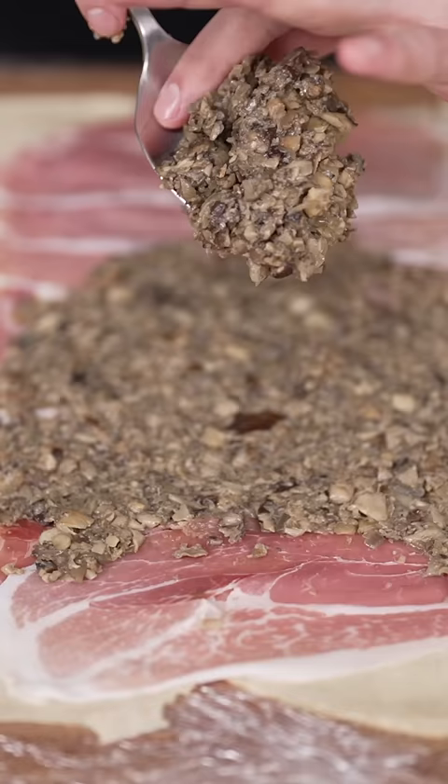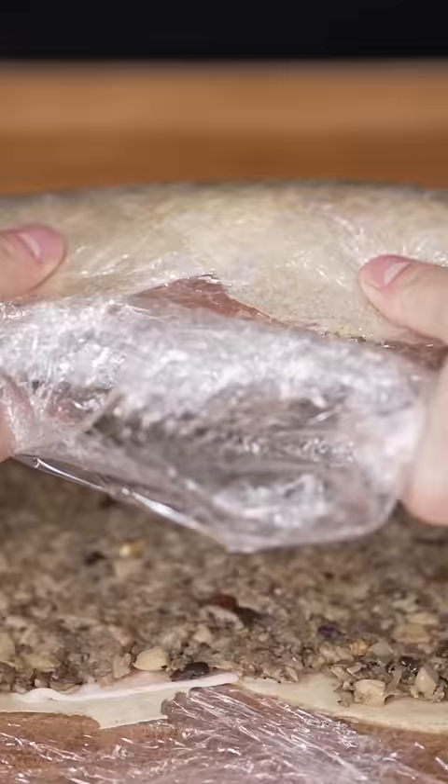Now layer down your crepes, prosciutto, and duxelle. Place down your meat, and then we roll it up. Rest this in the fridge for 20 minutes.